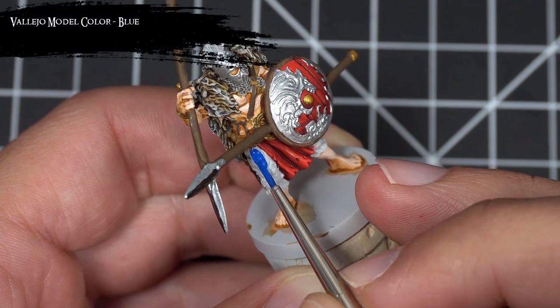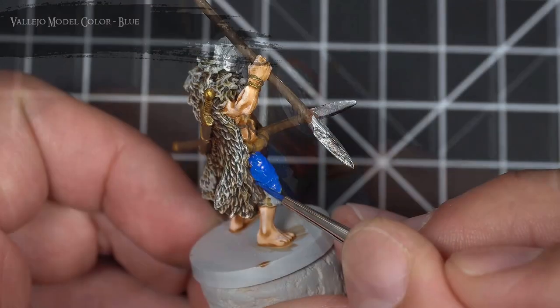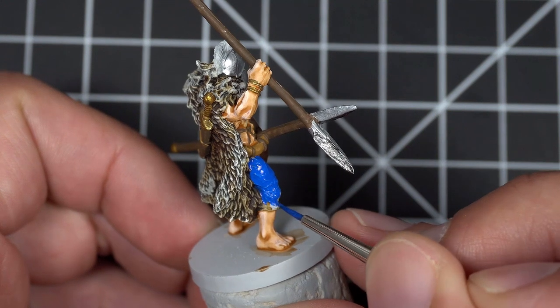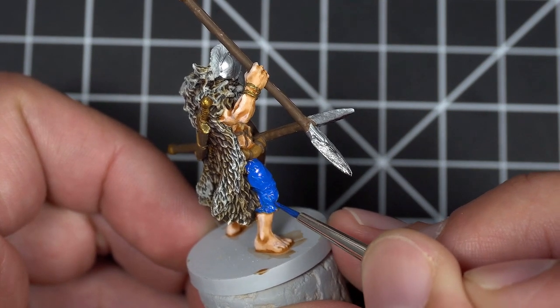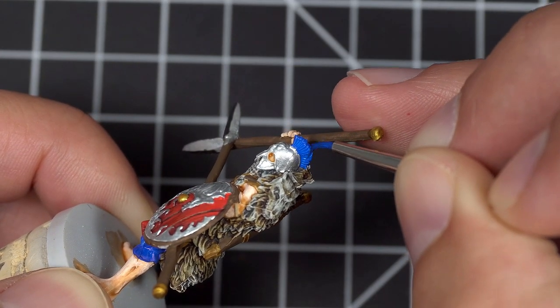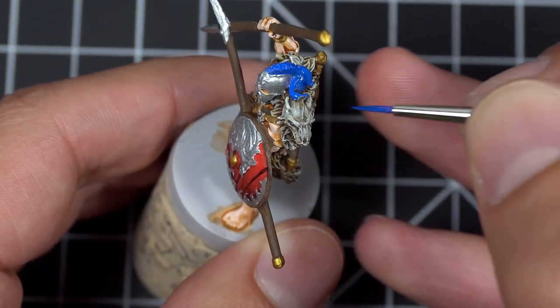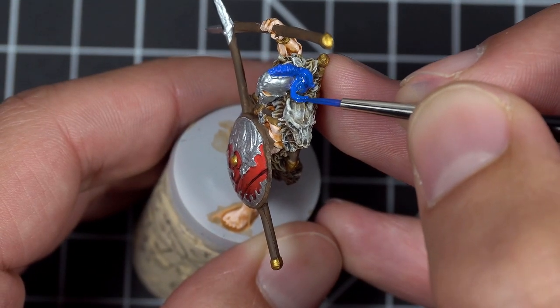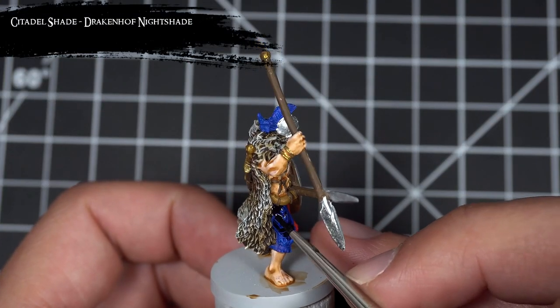Next, I used Blue to base coat the pants of the clan leader and Warrior number 2, as well as the plume on Warrior 2's helmet. I then gave all that blue a nice wash of Drakenhof Nightshade.